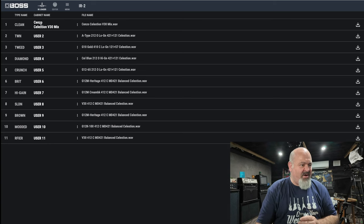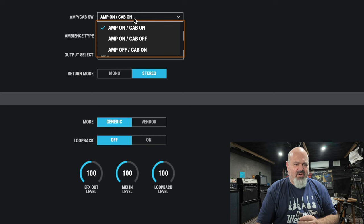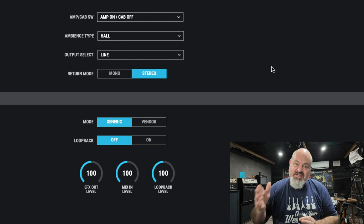If you go to the editor window, you can change it from amp on and cab on, to amp on and cab off. What this is going to do is turn off all the IRs and the speaker cabinet modeling, so that you can go direct into the effects loop return of any valve amp, a Katana, a JC-120, or anything like that — and use the Boss IR2 as a preamp. You can have a selection of different amps all going into the one valve amp.